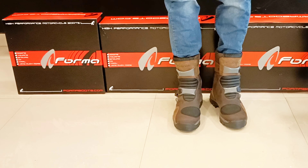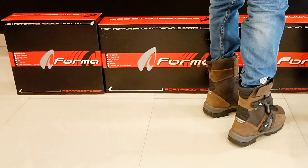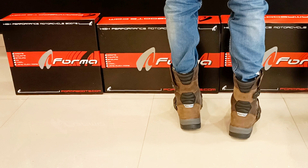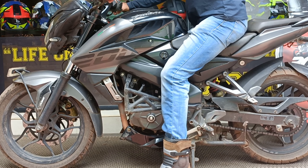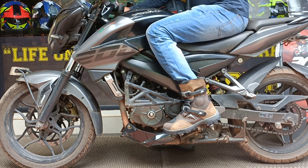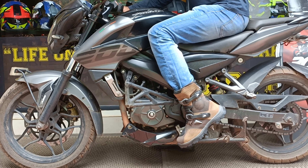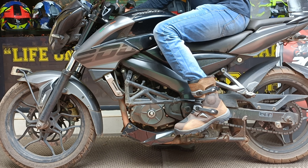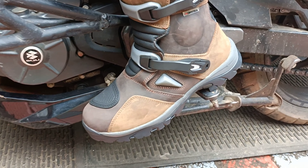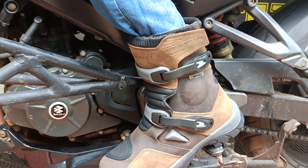This is the interior build of the boot. It is waterproof and breathable. It has a TPU molded plastic protector. The padding uses memory foam. There is also anti-bacterial foam padding, and an air pump system includes the footbed. This boot is about ₹20,000, so it's a good price.